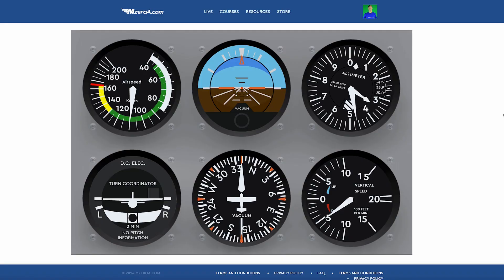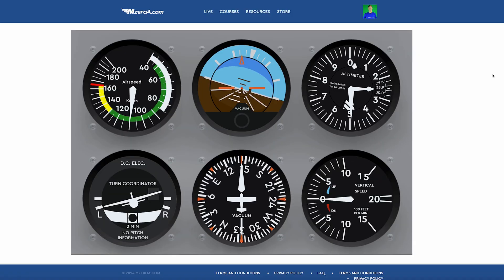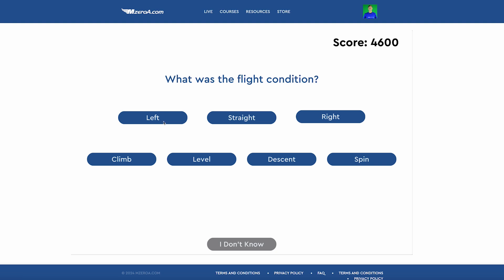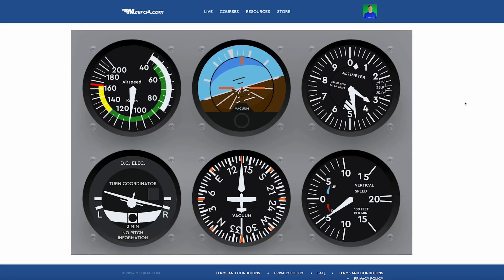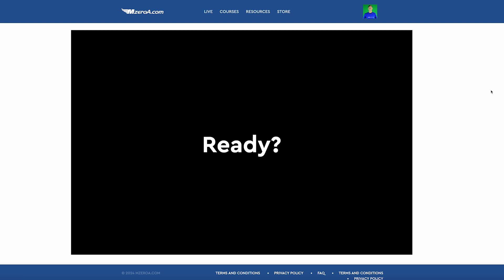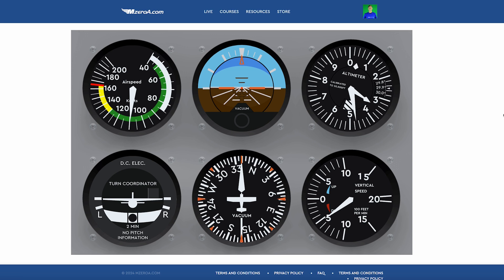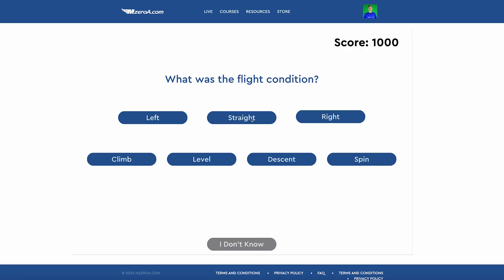What do you see right now? I'm going to show it to you for six seconds — what did you actually see? Did you see a straight-ahead descent? Hopefully you saw that. It's going to start getting faster. Did you see a level left-hand turn? It's going to keep getting faster as we get more correct. Now I'm descending — do you see that? It's a descending right-hand turn. That was a level left-hand turn shown a little bit faster. And we're back to exactly where we started — a straight-ahead descent.